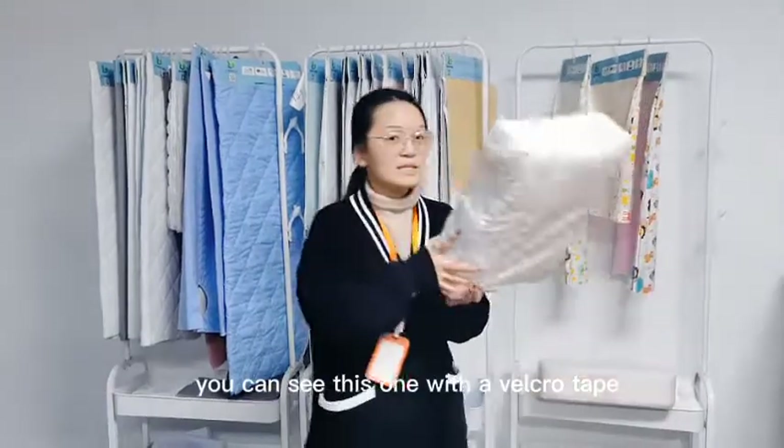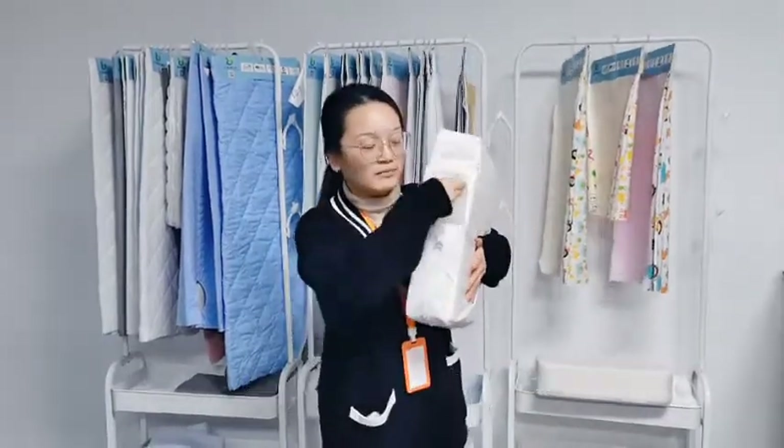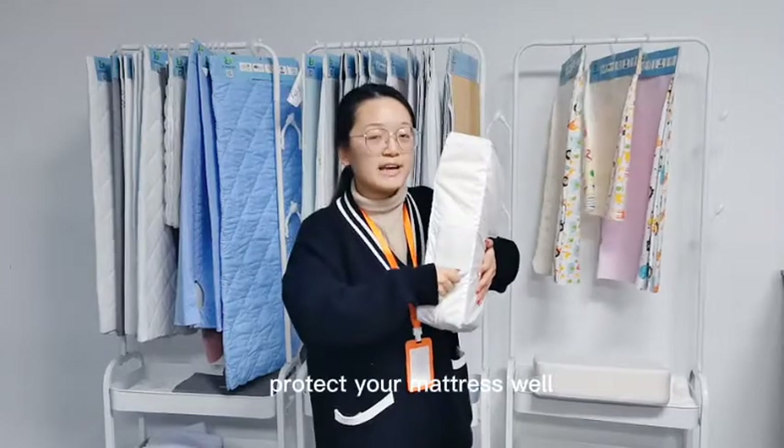We also can make a closure with a Velcro tape. You can see this one with all Velcro tape, to protect your mattress well.